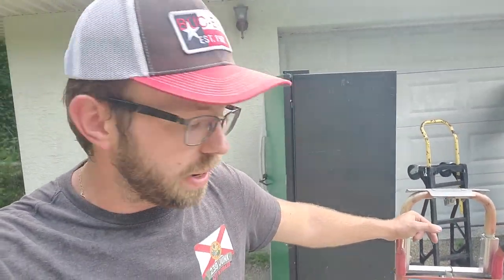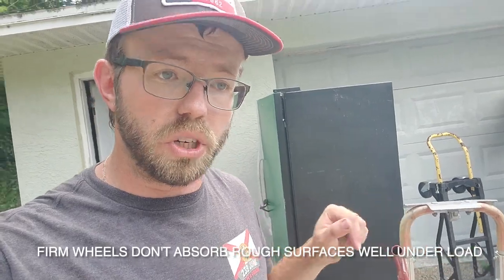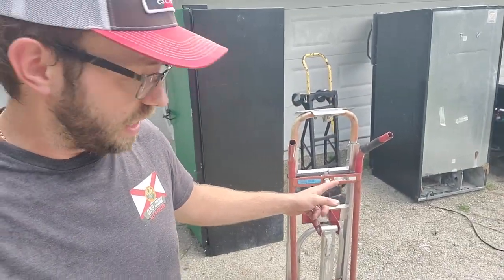I highly recommend this hand truck. I got it myself even though I thought it was too expensive at first, but now I see it's definitely worth the money. The wheels are puncture-proof so you'll never get a flat tire, but they can be rough and hard to get going on a gravelly surface. The price is around $200 to $220, maybe a little less on sale. It could be a bit much for some people, but if you're looking for a heavy-duty hand truck, this is a really good buy.